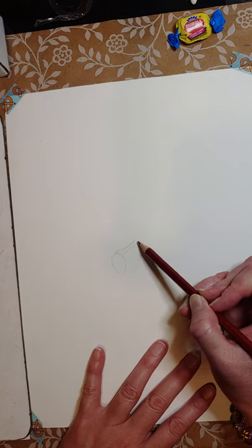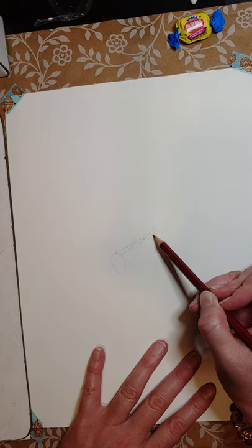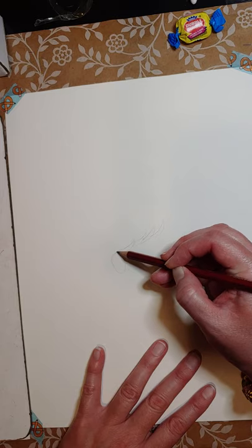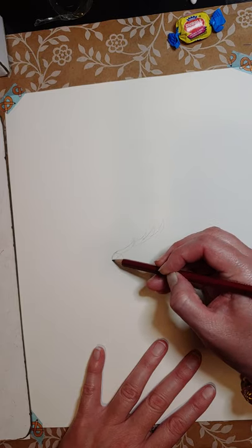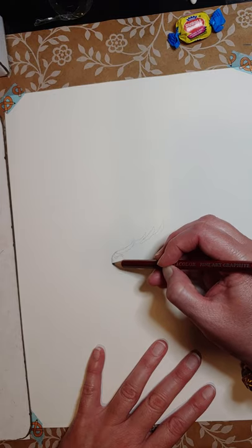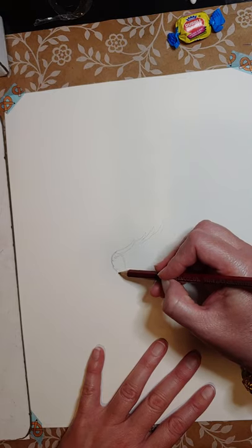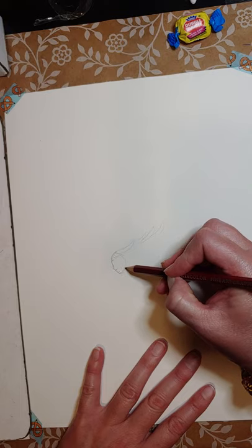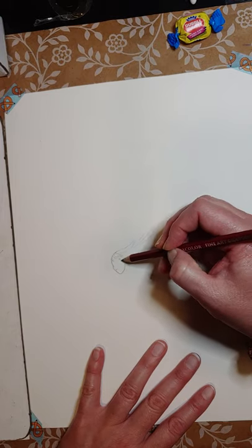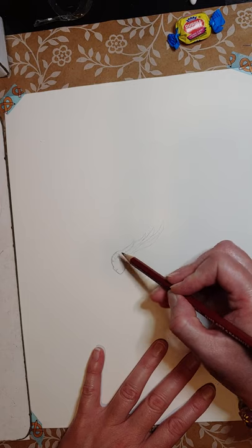Every time I do a video it seems like somebody wants to come in or go out — it's like they know! I hope everybody's doing well. This pencil is doing pretty good on this paper so far — it's not scratchy at all, it's pretty nice. Maybe I should have sketched something first before opening the box, but I wasn't sure what colors I was going to get. The mermaid would be fun with watercolors.